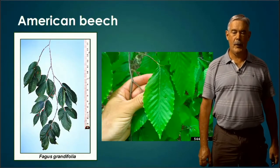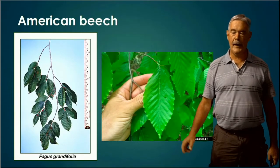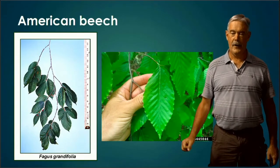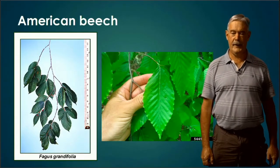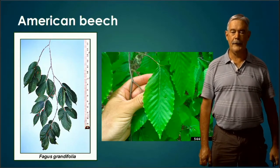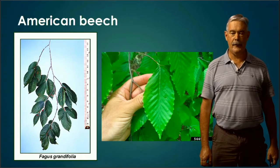American Beech. The way I know this tree is I look at the veins. The veins that go out from the midrib to the edge are depressed and very distinctive — you can see they're very obvious. Sometimes there will be a twig at the end of American Beech that's quite long and pointed, but that might not be there depending on the time of year. Those veins on American Beech are very distinctive.